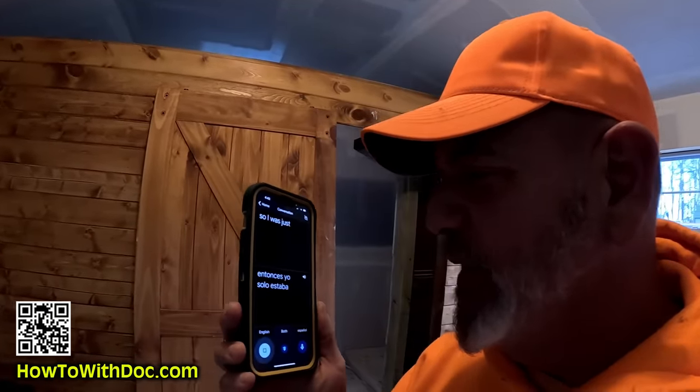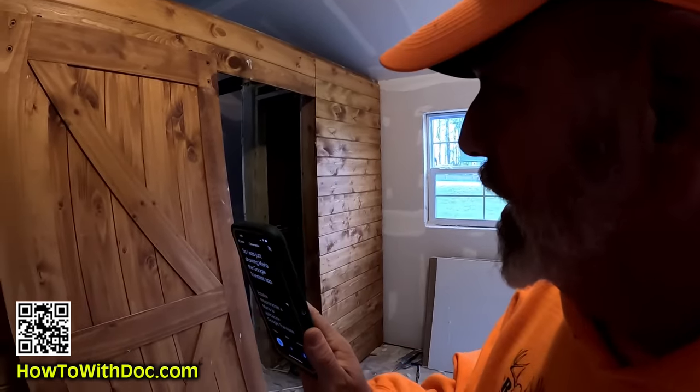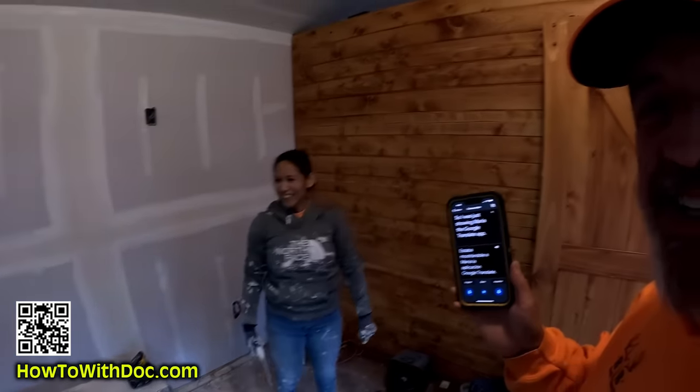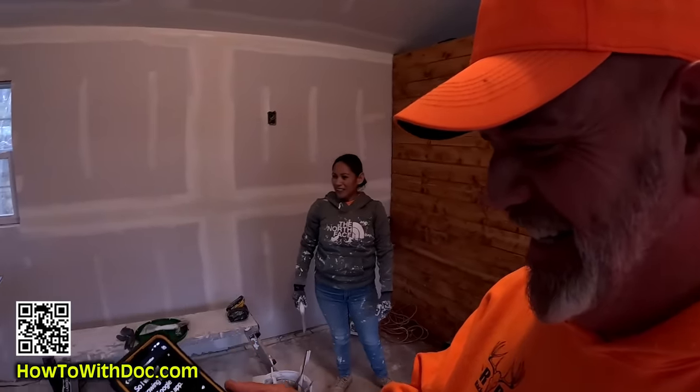So I was just showing Maria the Google Translate app. I demonstrated it for her in Spanish — 'Estaba mostrándole a Maria la aplicación Google Translate' — and she responded. It's muy bueno — a very good app. She said, 'Necesitamos instalarlo nosotros' — we need to install it ourselves.